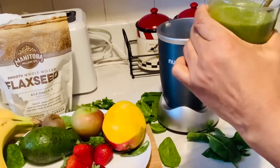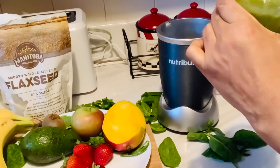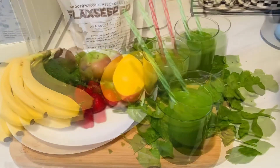So guys, these are some healthy, delicious smoothies. I hope you enjoy. Be healthy. See you in the next video. Bye bye!